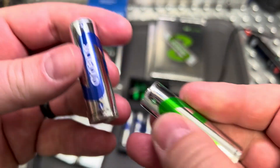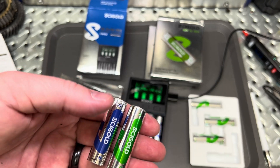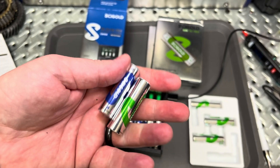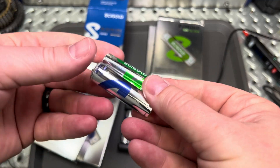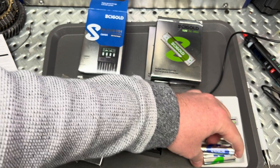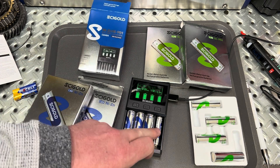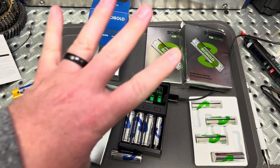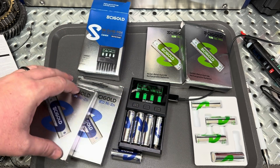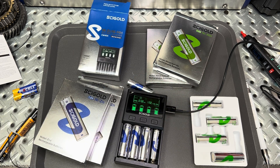Worth noting that the zinc batteries will self-discharge faster when left in storage, as opposed to their nickel metal hydride counterparts. The nickel metal hydrides can sit and hold a charge for a much longer time, while the zinc ones will lose it. So if you want higher voltage rates, the zinc ones are going to do that for you. Pricing-wise, these are all going to be about the same on their website — I think about $21 for a set of four AAs, and about $17 for the AAA counterparts. It's nice to find a charger that charges multiple types of batteries, not just one.